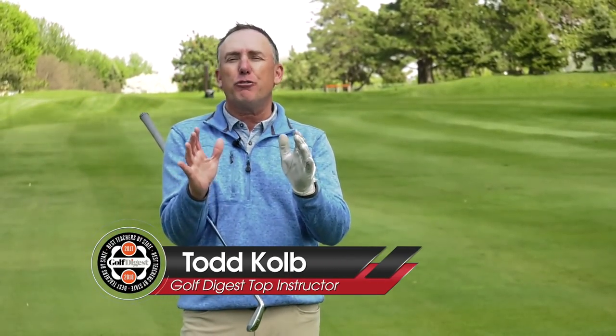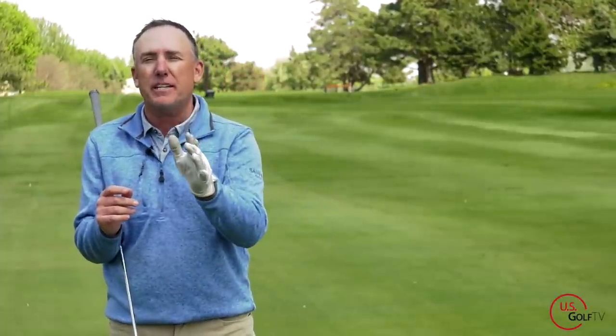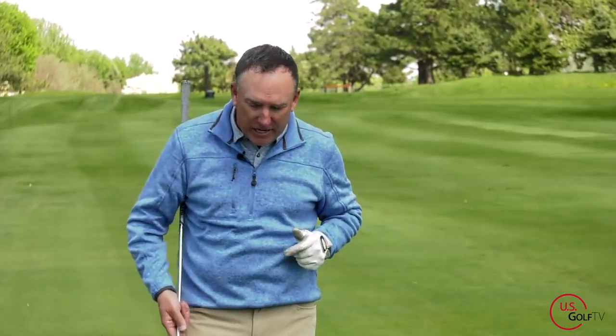Today we're talking about two simple things you can do in your takeaway that I guarantee are going to add four, five, up to eight miles an hour of clubhead speed, and it is easy to do. So let's dive right into it.